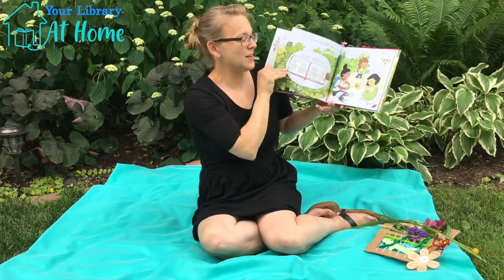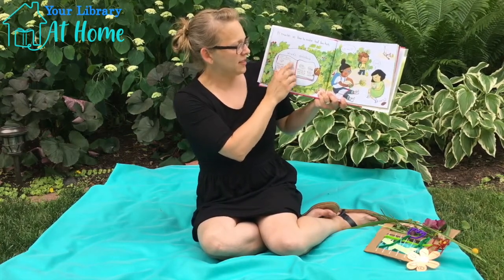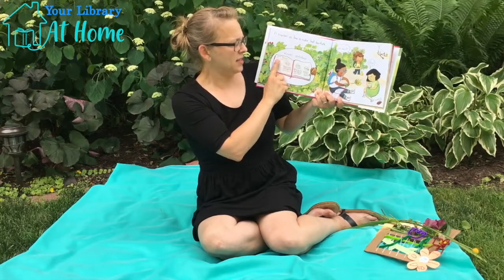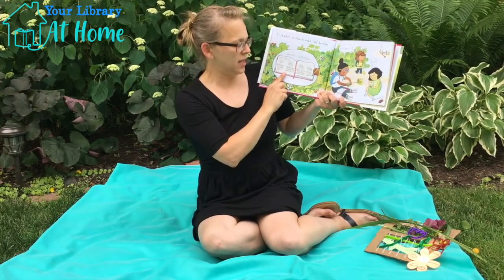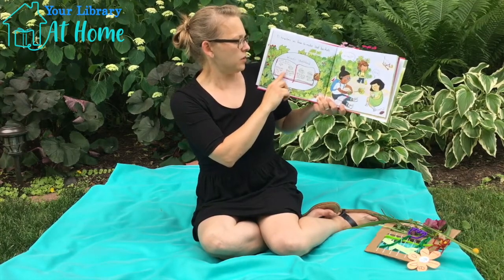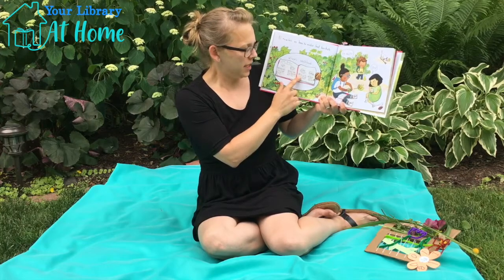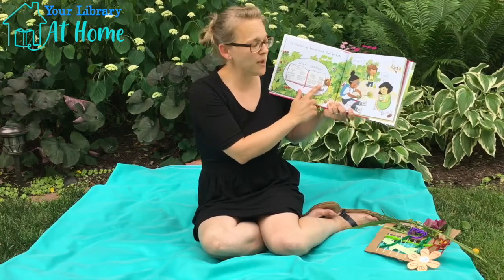Until a ripe patch of thimbleberries slows us down. Elle teaches us how to make leaf baskets. In Wren's sketchbook it says, Leaf Baskets, Elle's Instructions: Find one big leaf with five tips. Poke the stem into the opposite leaf tip. Tip by tip, poke leaves with the stem. Then pack with berries.